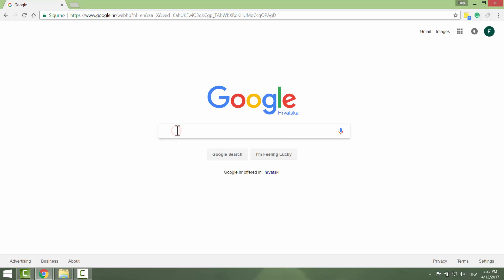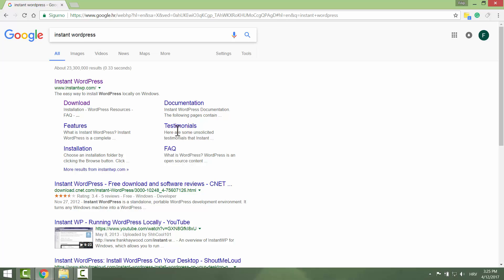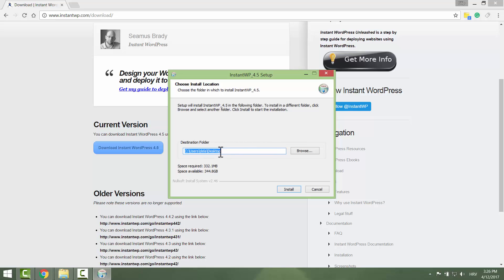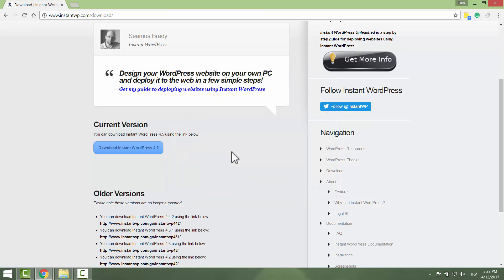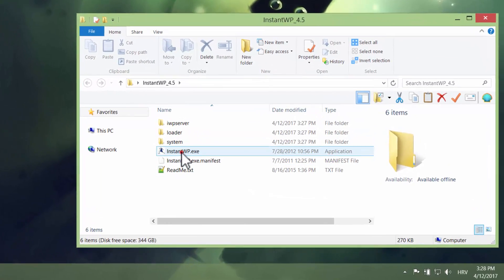The first step is to download Instant WordPress. Just Google 'Instant WordPress' and go to the download page. There is also a download link in the description so you can just click it and download it. Click 'Download Instant WordPress' and save it to your desktop. After the download finishes, click 'Begin your installation.' It will ask you where you want to install it, so just choose desktop or any other folder you like. After a few moments it will extract all the files into one folder. Click close, check your desktop and you will find your Instant WordPress folder.